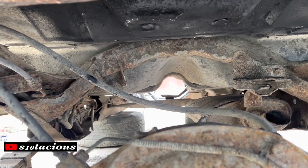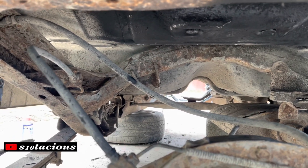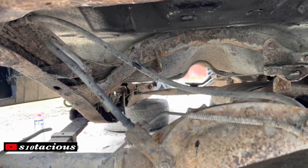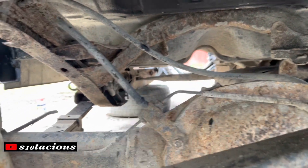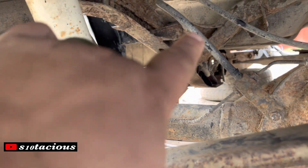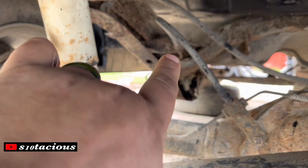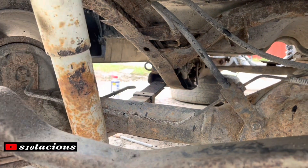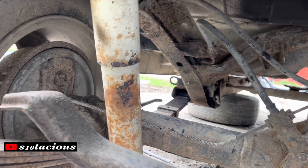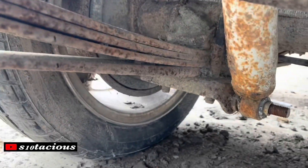Next up, the emergency brake — we don't ever use emergency brakes. I've cut the bracket as good as I can without being totally underneath. When I get underneath I will trim the rest of that bracket off and make it look nice and clean. I've got to come up right here at the junction on the other side and undo the fitting for the brake line.